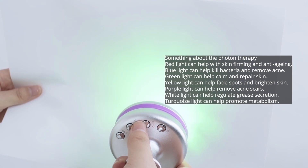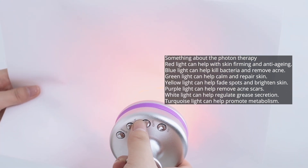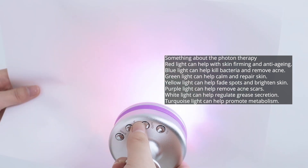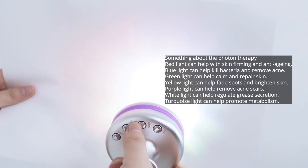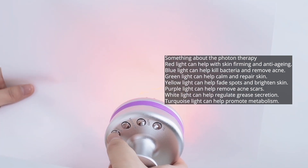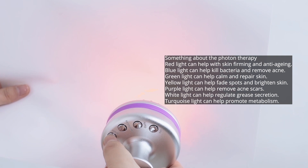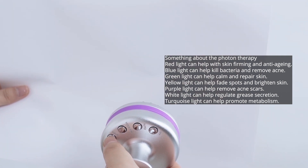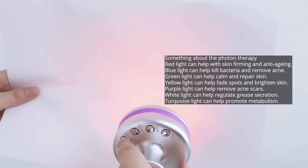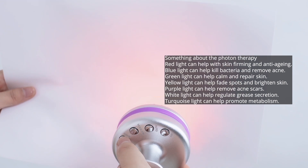About photon therapy: Red light can help with skin firming and anti-aging. Blue light can help kill bacteria and remove acne. Green light can help calm and repair skin. Yellow light can help reduce spots and brighten skin. Purple light can help remove acne scars. White light can help regulate skin cell secretion. Turquoise light can help promote metabolism.